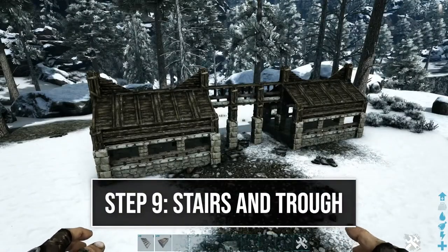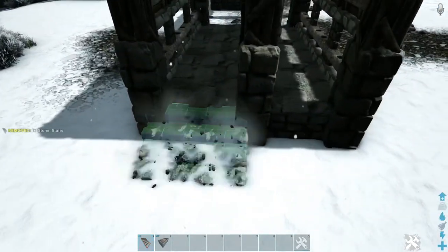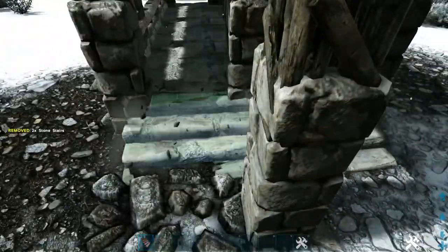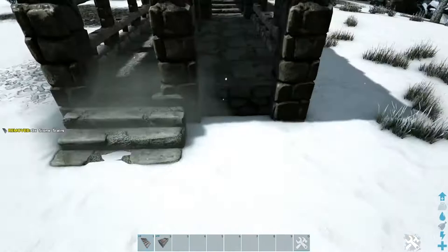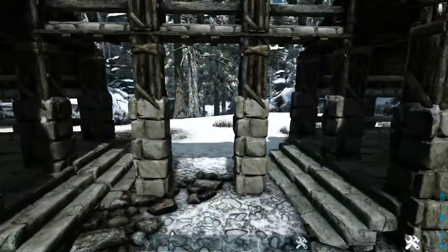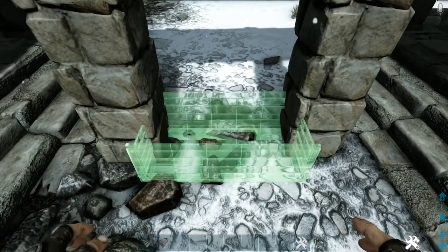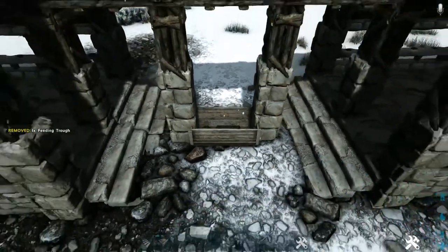We just have a few more things to finish the build. Come in here where our entrance is and place two stone stairs. Do that on the other side as well, and also on both sides of the other entrance. Then once all those stone stairs are placed, come in between these two pillars in the middle, get out a feeding trough, and try to line it up as best you can. You can use a wooden ladder if you want to line it up perfectly, but it's not critical — just place it down in the middle.